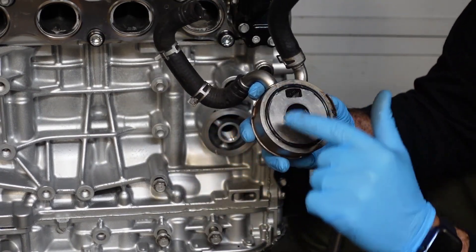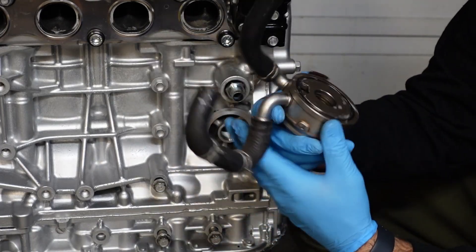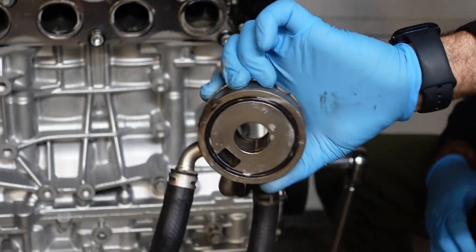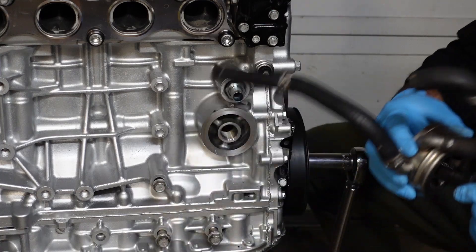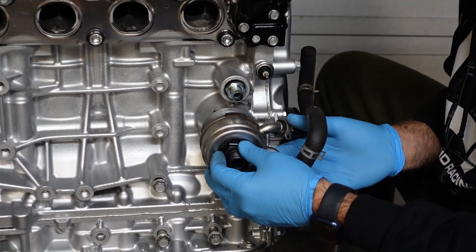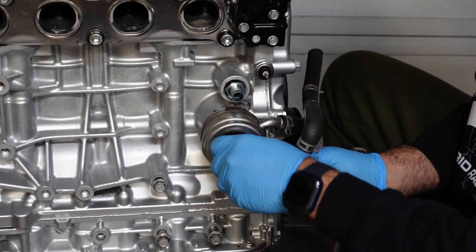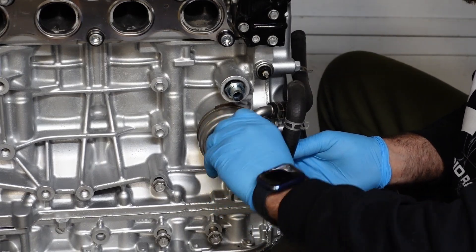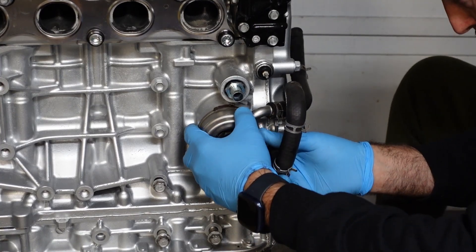I ended up putting four small dabs of Honda bond just to hold the gasket in place, to make sure it doesn't fall off when I try installing it. The gasket stays in place and it doesn't come off.